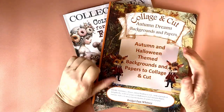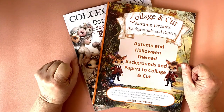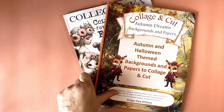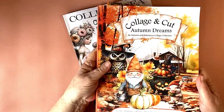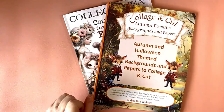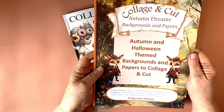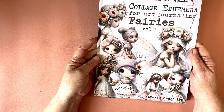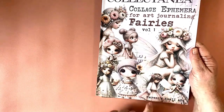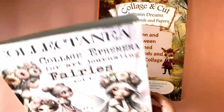Hello, this is Liz. Thank you so much for joining me — if you're new here, welcome, and if you're returning, thank you for spending time with me. I'm excited today. I showed you this book about a month ago by Bridget Pam Whitney of Collage and Cut Autumn, and she had a backgrounds book — this arrived today. It's Collage and Cut Autumn Dreams Backgrounds and Papers. I also bought Collectiana Collage Ephemera for Art Journaling Fairies Volume One by Maremi's Small Art. I'm going to flip through both of these.